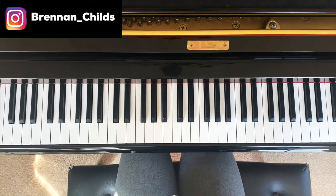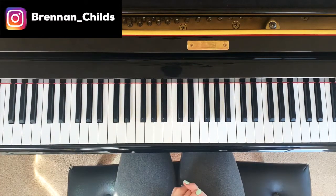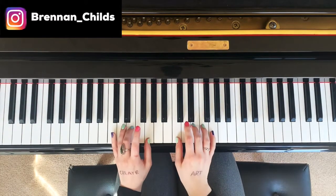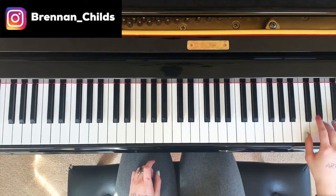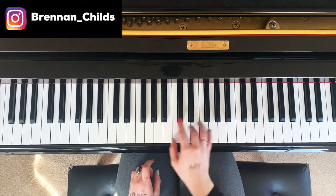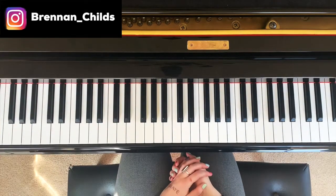An arpeggio is cool because it adds a lot of notes into the song. And if you take this pattern, that's playing C all over the piano.